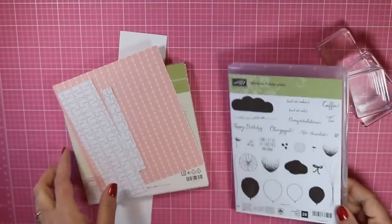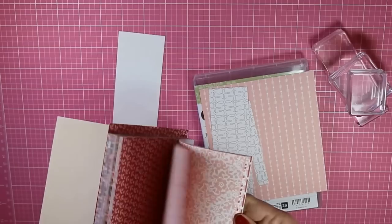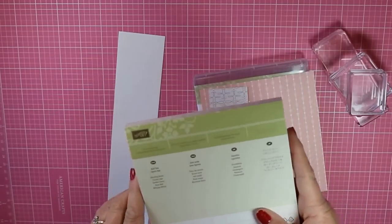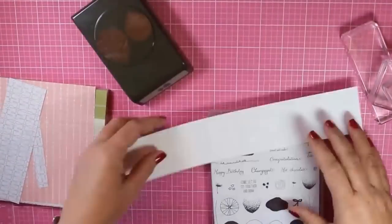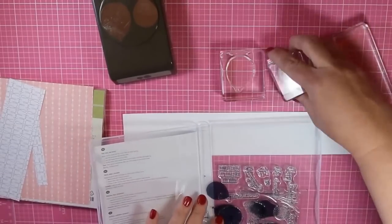So I pulled out the Balloon Celebration stamp set from Stampin' Up! and the Love Blossoms Designer Series Paper Stack. Now on the front of these stacks, they have the names of each of the ink colors that are used, which is really helpful. So I pulled out Blushing Bride and Crumb Cake, and that's what I'm going to use, as well as a little bit of Soft Sky.